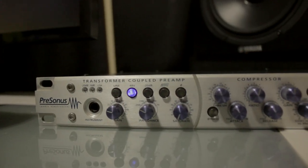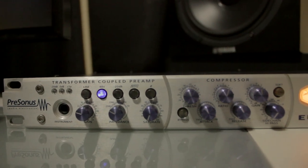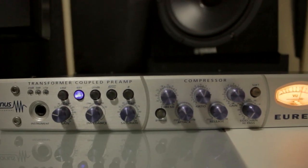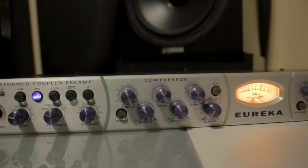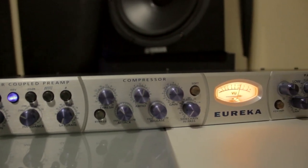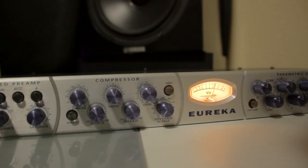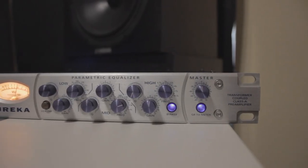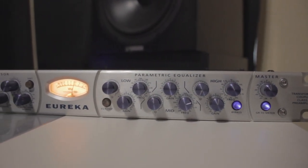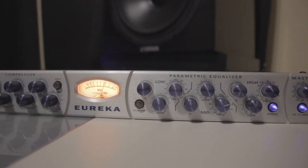It's packed with features. The Eureka is outfitted with an impedance selector that changes the color of the preamp or your microphone. It has a -20 dB pad, 80 Hz roll-off, and a polarity switch. It also comes with a saturation knob which adds even harmonics to your signal — I don't really use it much, I like a clean signal.